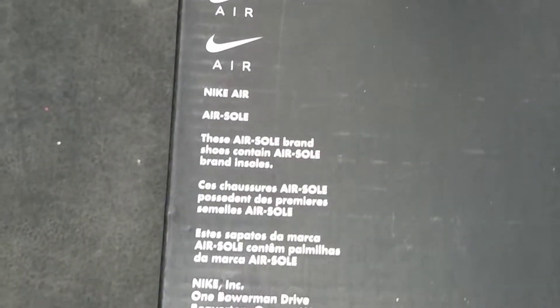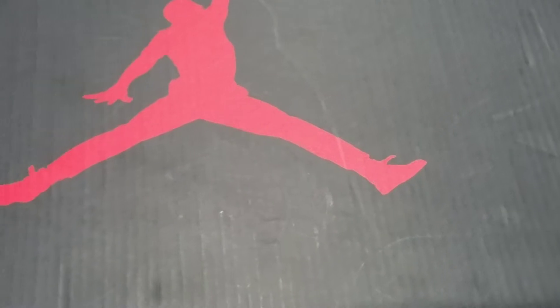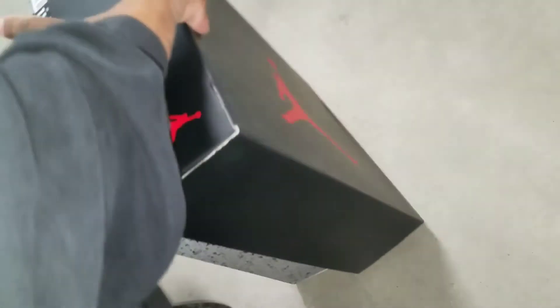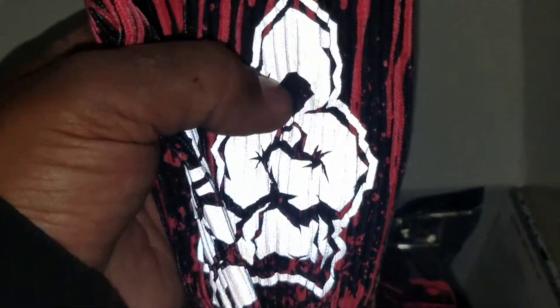Alright, this is what the box is going to look like. Let's get into it. I got an all-clear top lid there with mine. There's more stamping in the inside part of the lid. As you can see, I got my socks to go with it.